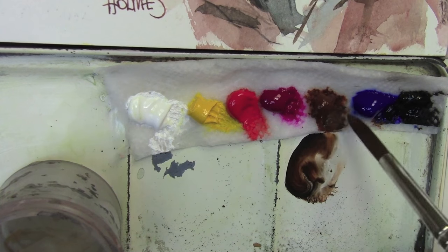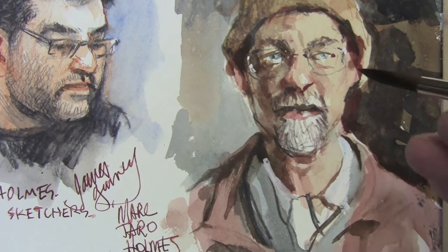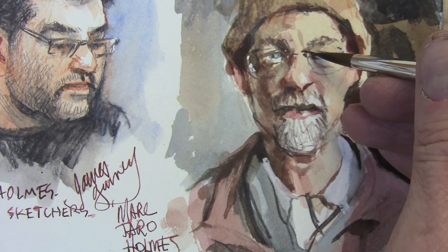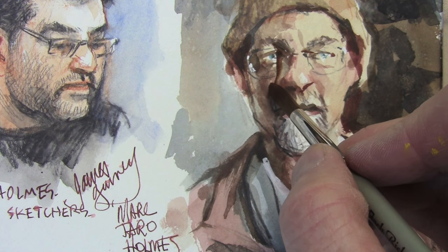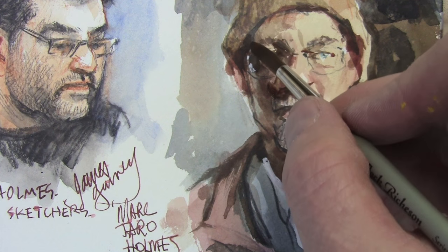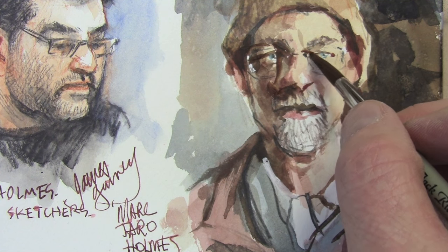The reason I'm getting the gouache out here is because I'm not happy with the way the face is looking, and I know I can fix it with gouache, but it might take some major surgery. First off, I want to turn his head to the left and make his eyes a little bit more squinted closed, because that's the way they look most of the time. So I start right over the watercolor.